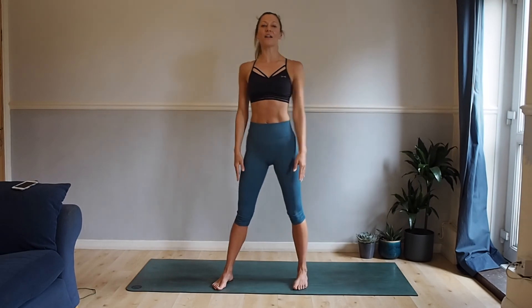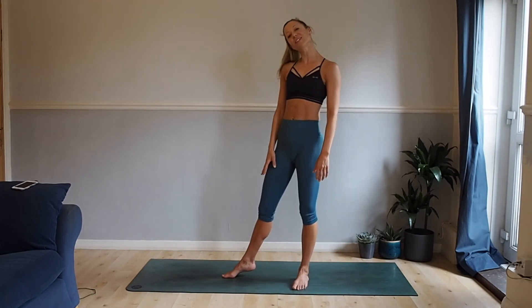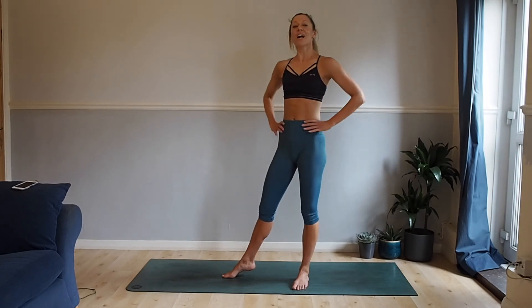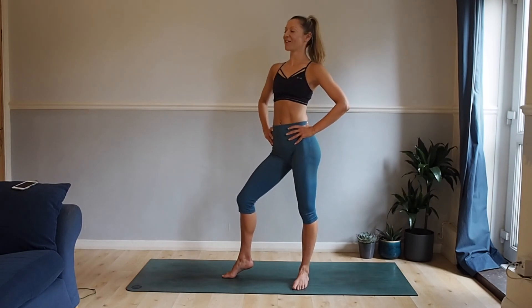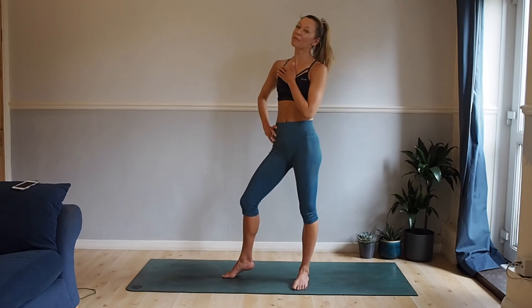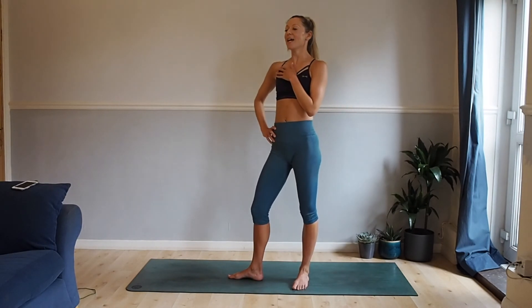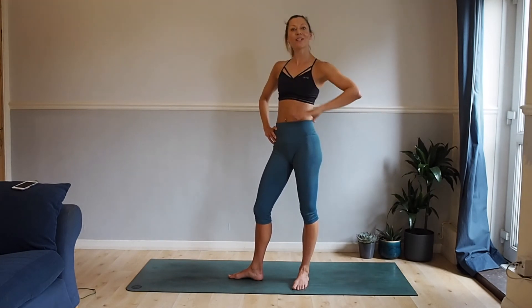And relax. Well done! So just a little bit of time to get your body ready, and now you can get into that workout you want to do — or just get back on the sofa, depending on where you're at right now. If you liked that, please like it, comment below, and let me know how you found it. Share it to anyone who needs a little bit of pre-workout mobility, or just mobility. Hopefully see you back here soon.